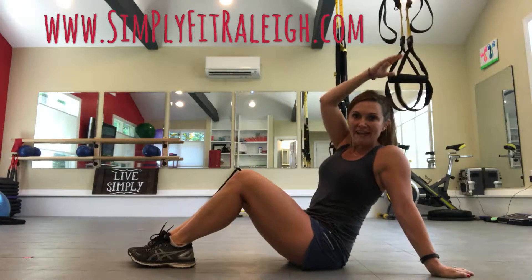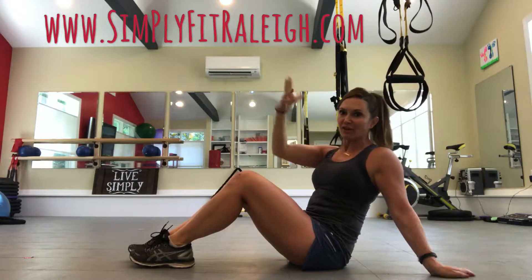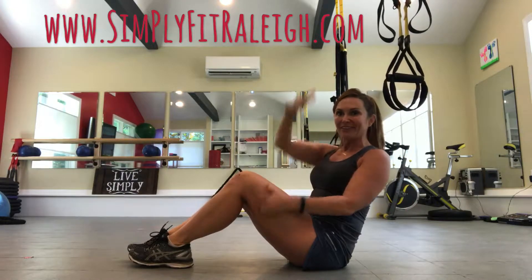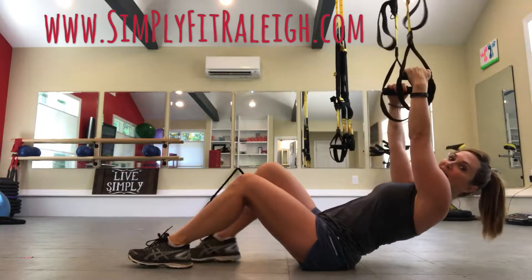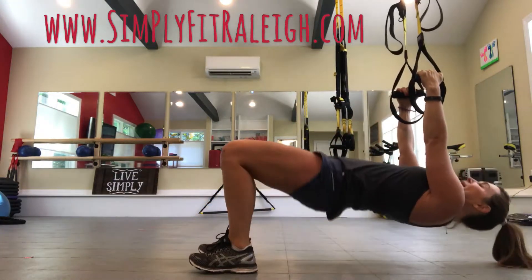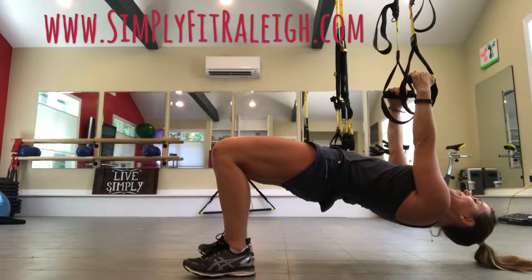So here goes — I've got my TRX set up a little bit shorter than mid-setup, but you can judge based on your height and your arm length. You might need to be a little bit shorter than that. I'm going to set up underneath my TRX, sitting on the floor, bring my hips up into a back row position — basically a tabletop position.